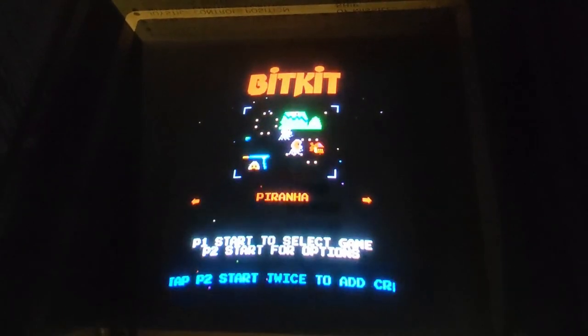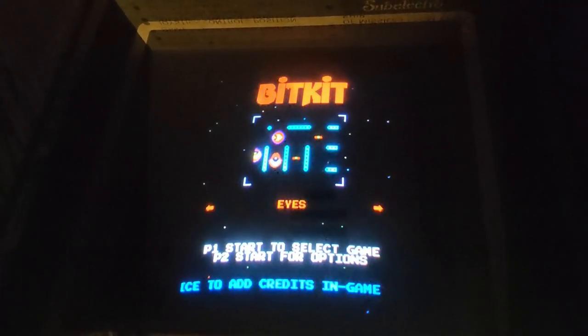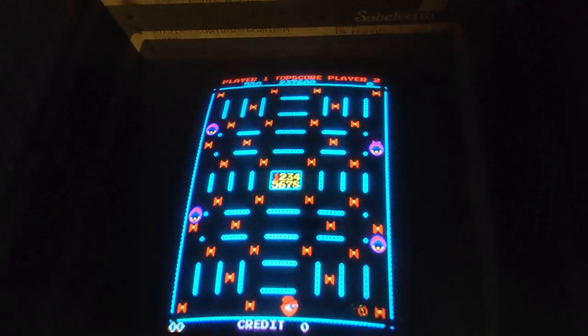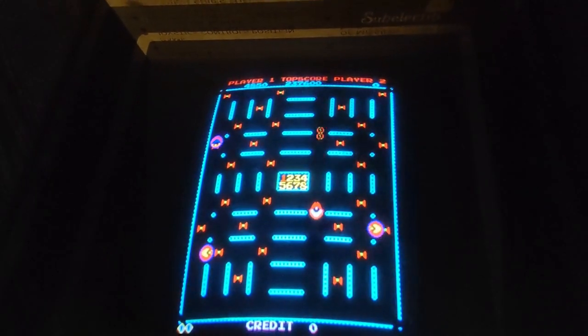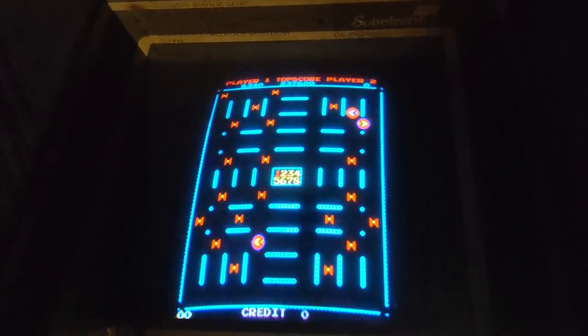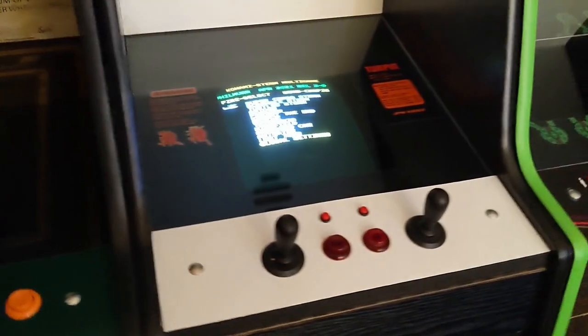It's got a nice little interface as well. Just press player one and it boots straight in — free play. It plays just like the arcade. It's FPGA, so it's a really faithful rendition of the games. I love this game, I love the sounds on it. Really worthwhile getting that one.